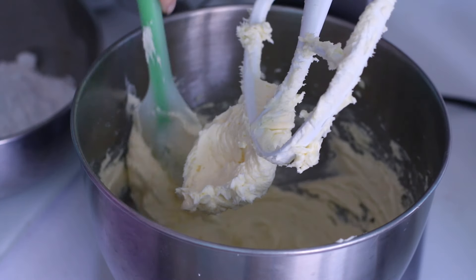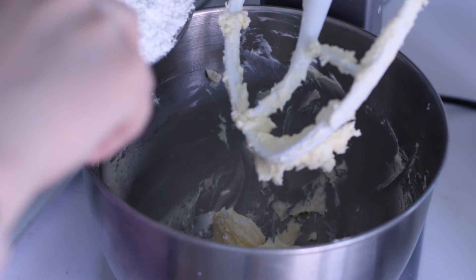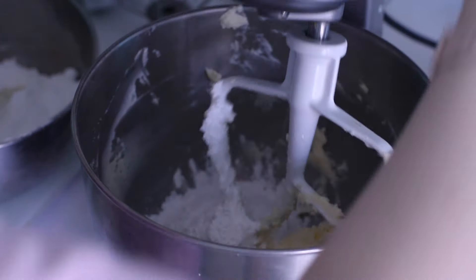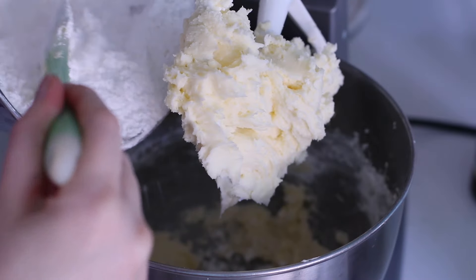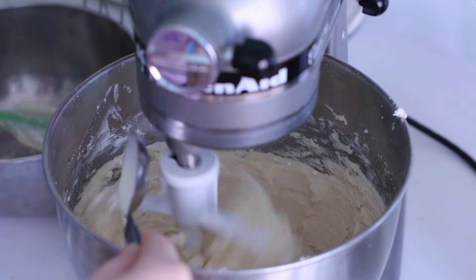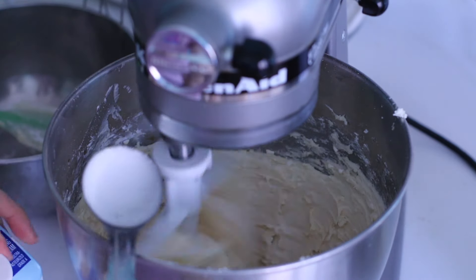I'm going to wipe down the sides of the bowl and then add our powdered sugar in about three different parts — three and three-fourths cups total. For the full recipe, you can check out the link below and I also include gram measurements. I'm going to add one tablespoon of heavy whipping cream. You can use milk or whole milk if you'd like, but heavy whipping cream does have a different texture and flavor, so I do recommend trying to add that.